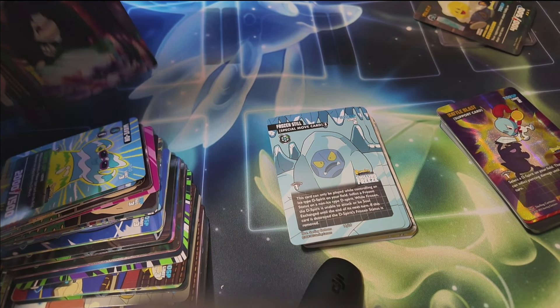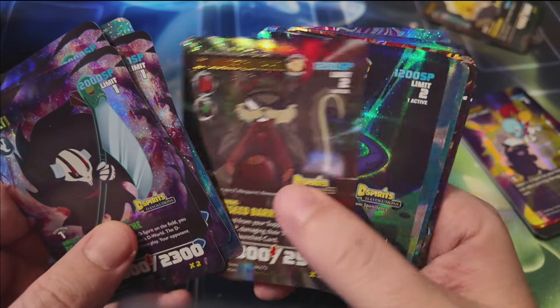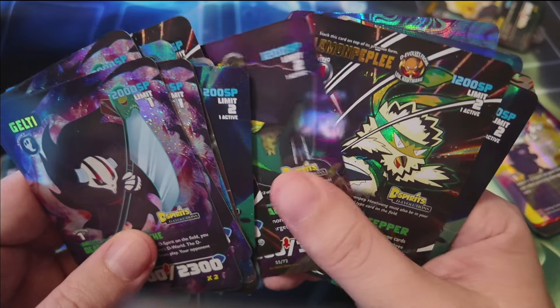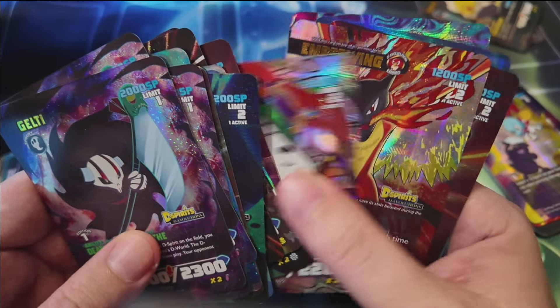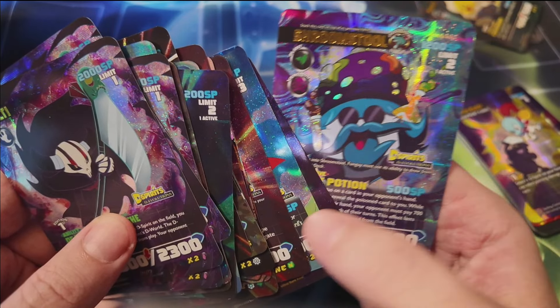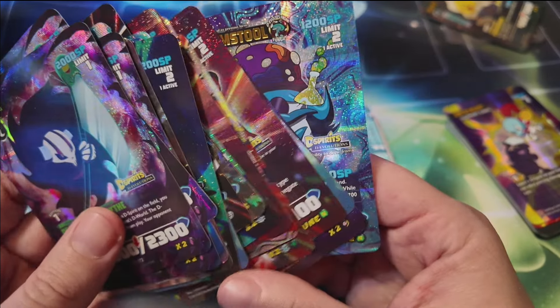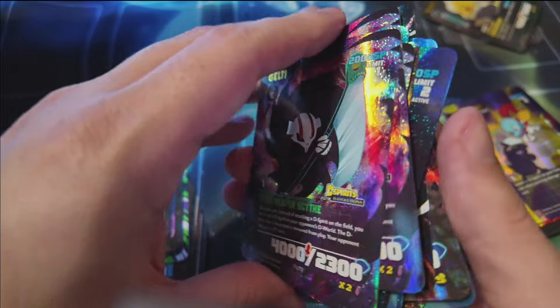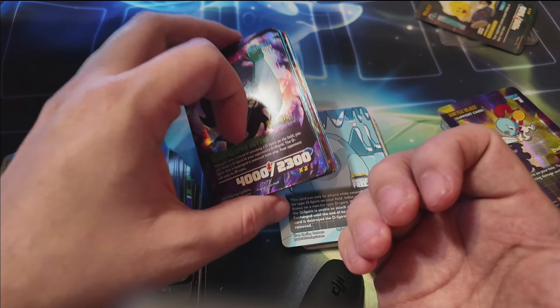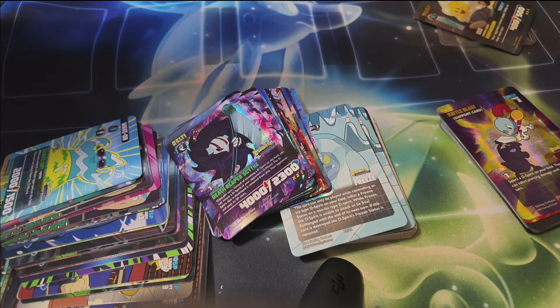Cute little starter decks for D-Spirits — that was a lot of fun. Once again, thank you to Sterling for hooking me up with the booster box and the starter decks to open for you guys. Hope you enjoyed it — be sure to leave a comment. If you're a D-Spirits player or collector and there's anything I missed or said incorrectly, I'm all for it — we'll learn together. If you end up picking anything up, let me know in the comments. Maybe sometime we can organize something to play together. Thank you guys, thank you Sterling — I'll see you in the next video.